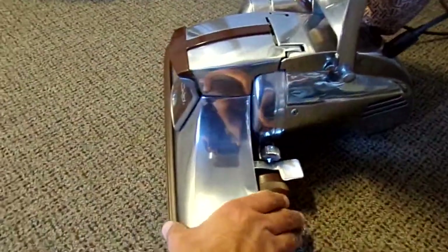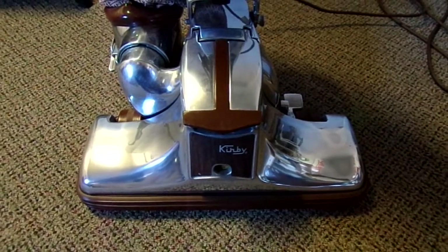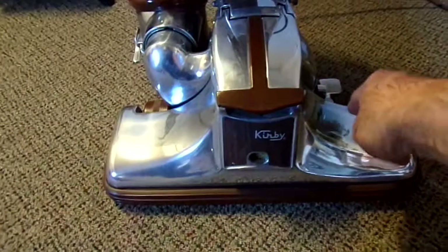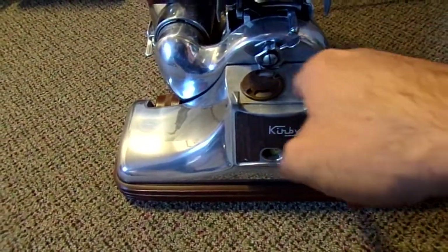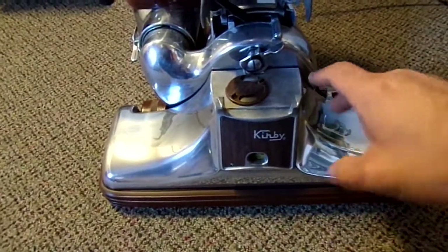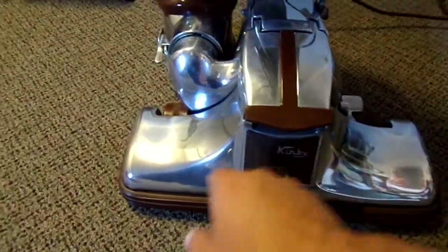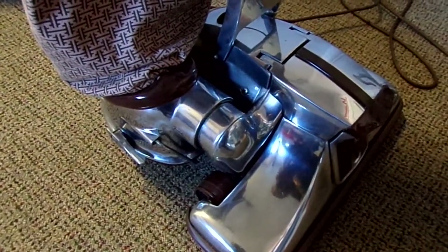The 1CR was a unique machine because it really was its own machine. This head will not fit on an Omega — I mean it'll fit, but it won't push the switch for it to run. In an Omega head, if you try to put it on here, there's actually a lip that goes around that opening that sticks out. It's the only Kirby that had that. You really can't use any other head on this machine — the 1CR head has a groove cut out behind that hole where the opening is, so that lip fits into that little groove. It had its own motor. It's really kind of a one-model design.